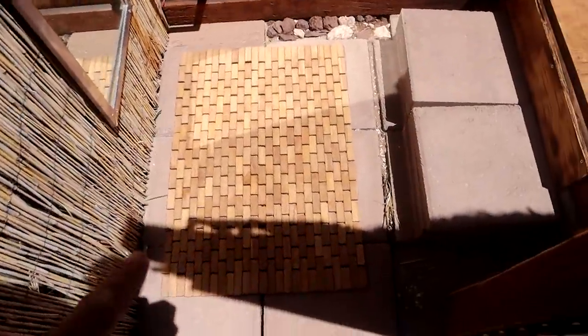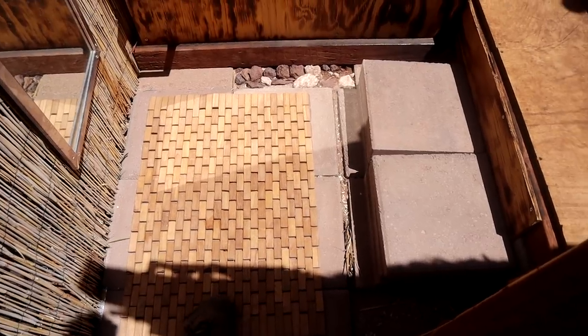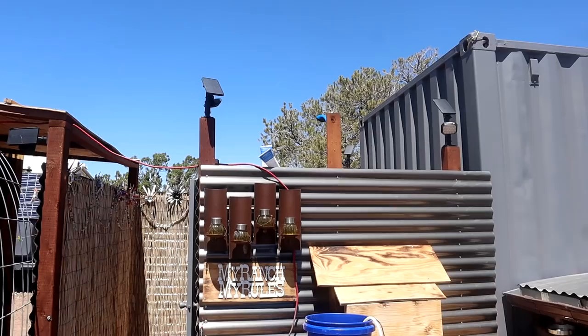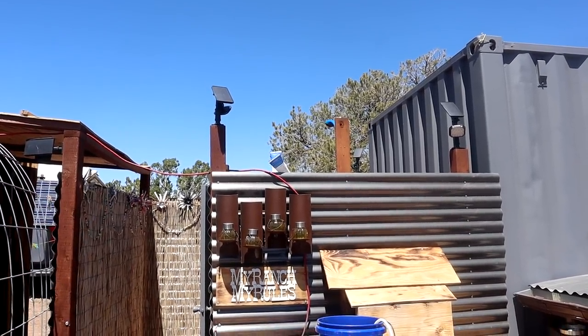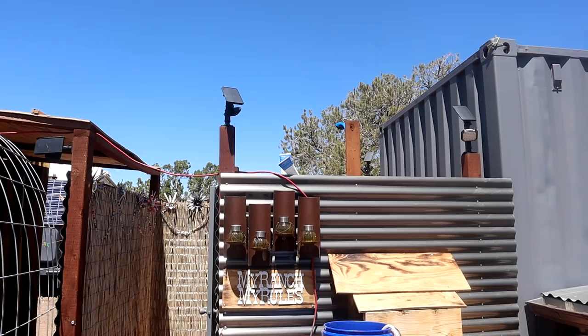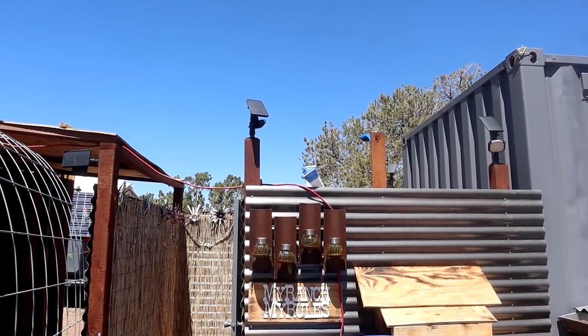One thing about this bathroom is that this cement pad gets pretty hot, so we put a bamboo mat down — hopefully that'll stay cooler, because we don't have the shade cover up here anymore. The sun is beating down and it makes that cement hot. We took the shade cover down because of the last windstorm — it got pretty bad and it was all over the place. Not to mention, it's nice to take a shower in the sun outside.